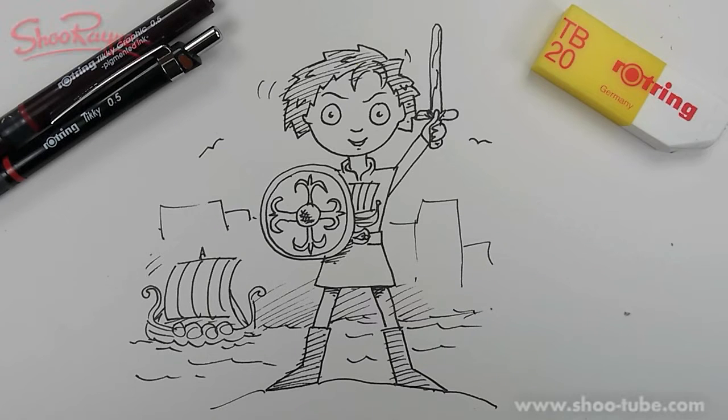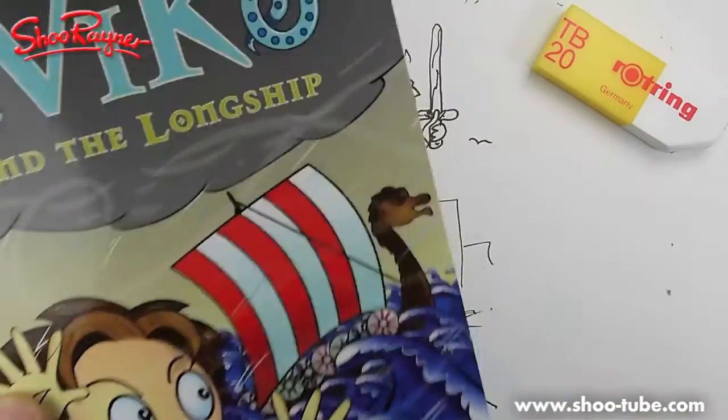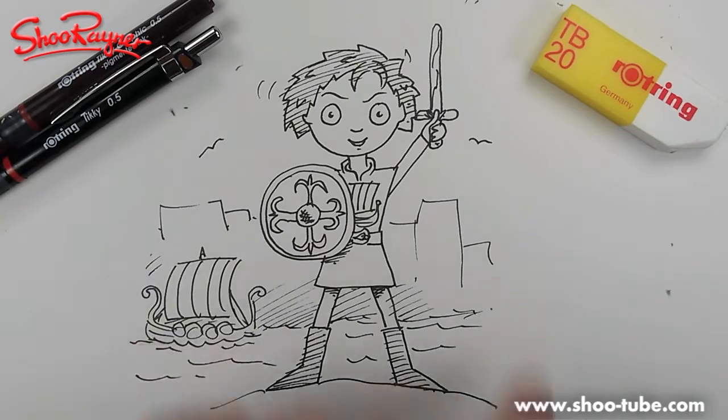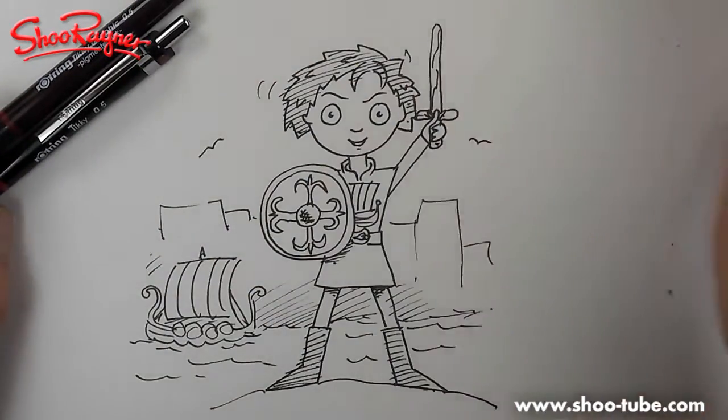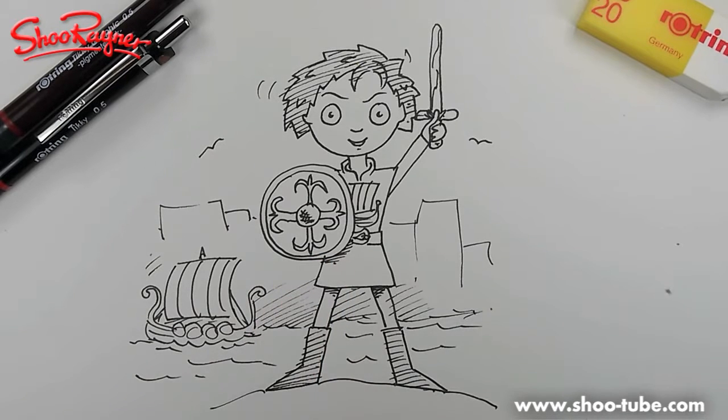Good dag! Welcome again to the Shureyne Techniskool — or should I say welcome to the Shureyne Drawing School, where I've gone all Norwegian because I'm showing you how to draw Viking Vic, who comes from my series of books called Viking Vic. I'm doing this for Lakeside Primary School in Cheltenham, who came to see me at the Cheltenham Festival last year. They're doing a Viking project and want to know how to draw Viking Vic — so let's just get on and do it!